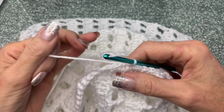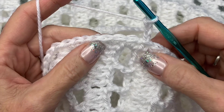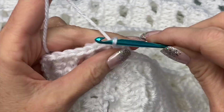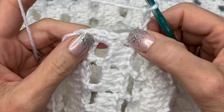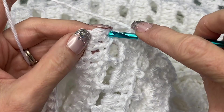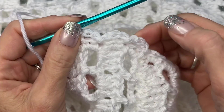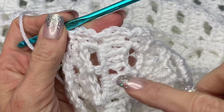From here on out, you're going to chain three, then skip one and go into the next space with a slip stitch. Chain three, skip one, go into the next space with a slip stitch — and just repeat that all the way around until you get to the beginning, then join with another slip stitch. You'll have these little chains that are open spaces, so go ahead and do that all the way around.